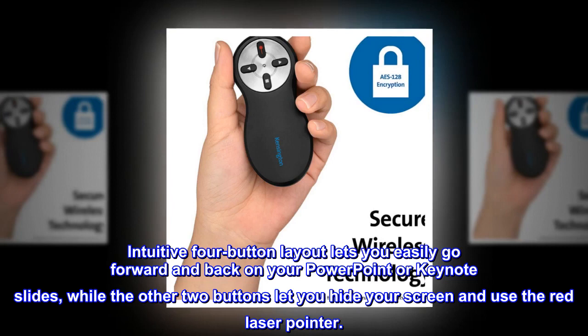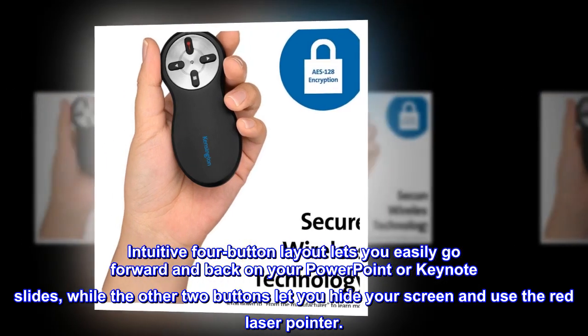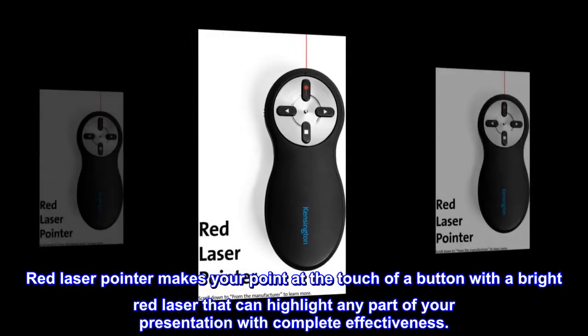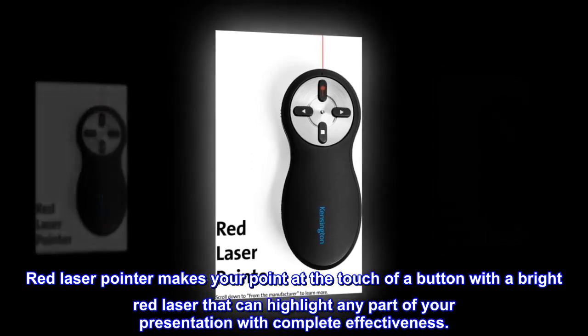Intuitive four-button layout lets you easily go forward and back on your PowerPoint or Keynote slides, while the other two buttons let you hide your screen and use the red laser pointer. The red laser pointer makes your point at the touch of a button with a bright red laser that can highlight any part of your presentation with complete effectiveness.